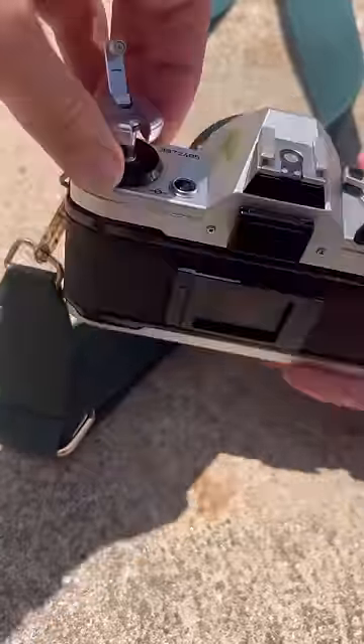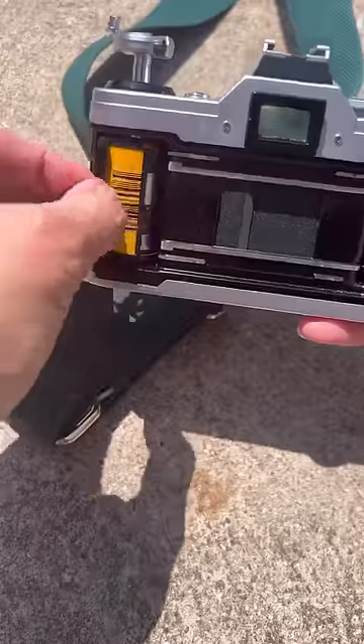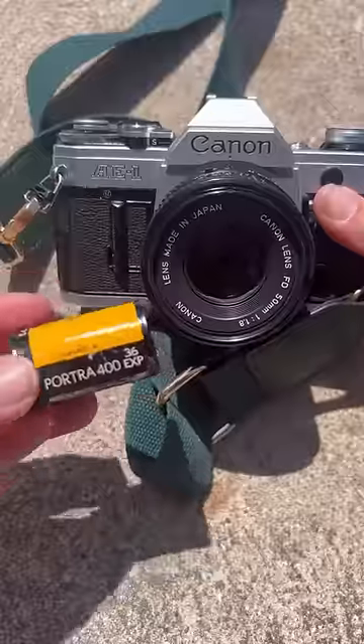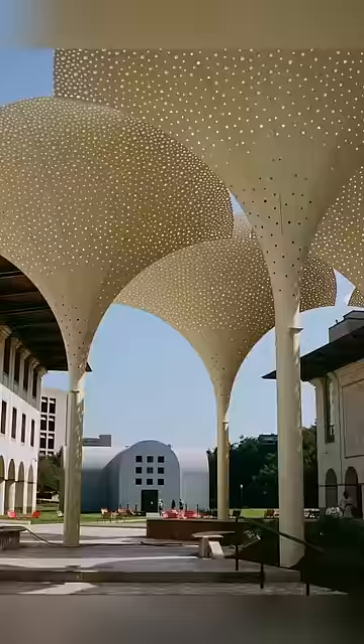Pop it open, take out the film, close it up, and then I am ready for development. Here are a couple of my favorite pictures from the day.